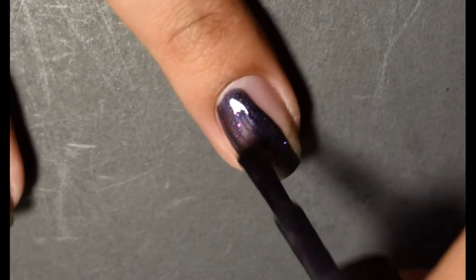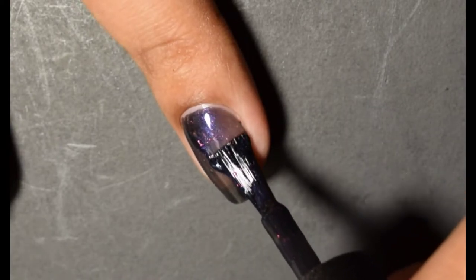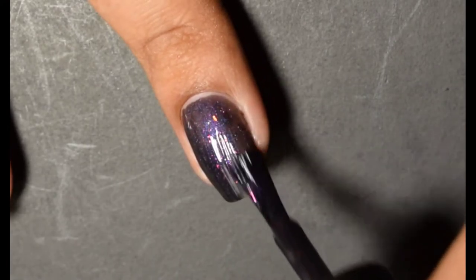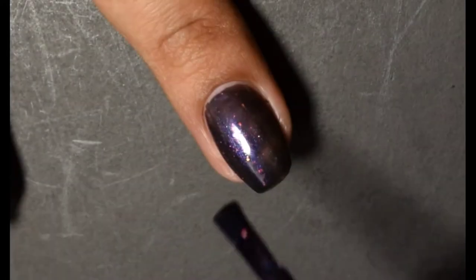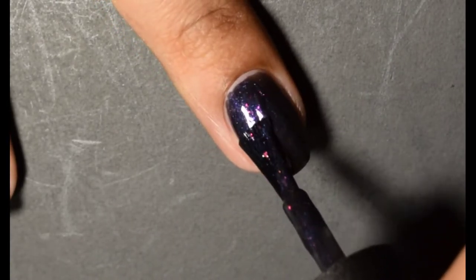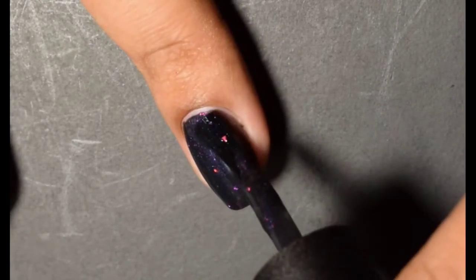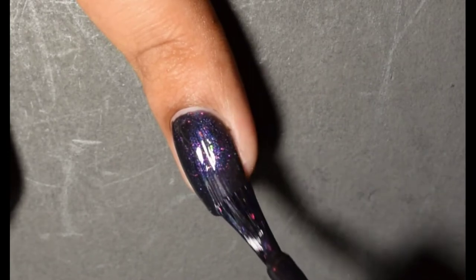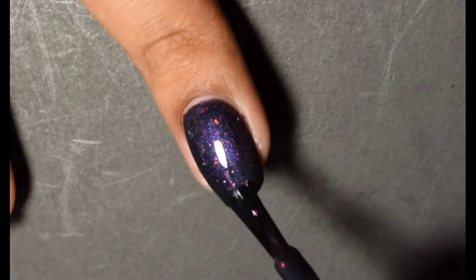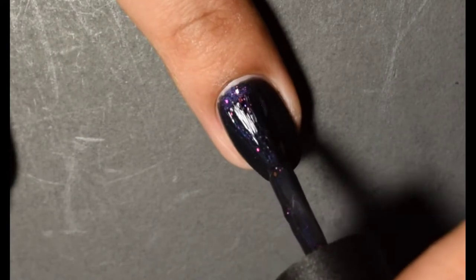Up next we have Famine. This is a deep blue magnetic pigment revealing a magenta to green aurora shimmer, red, purple, and gold color-shifting flakes, and bright silver micro flecks when magnetized. Like War, I'm going in with two thin coats. On that third coat I go in a little heavy-handed, and I hold the bar magnet for roughly 45 seconds, allowing the pigments to come together and pull. Once again I waited a few minutes to let it dry down before top coating.